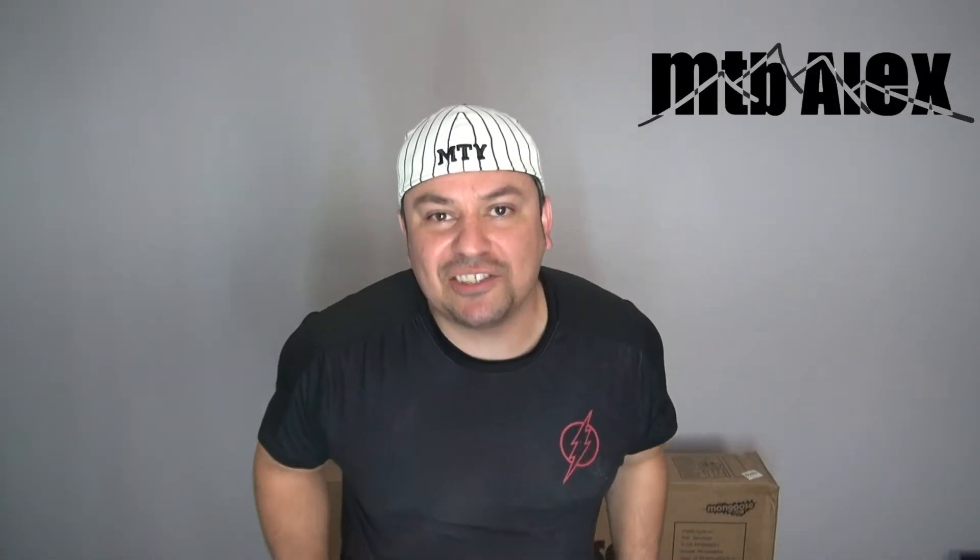Hey, what's up guys? Welcome back to another video. This is Alex, MTV Alex, and as you can see, I'm on a different scenery because it's hot as F down there. So I come up to the apartment upstairs. I'm over here again because I have AC and it's a blessing.